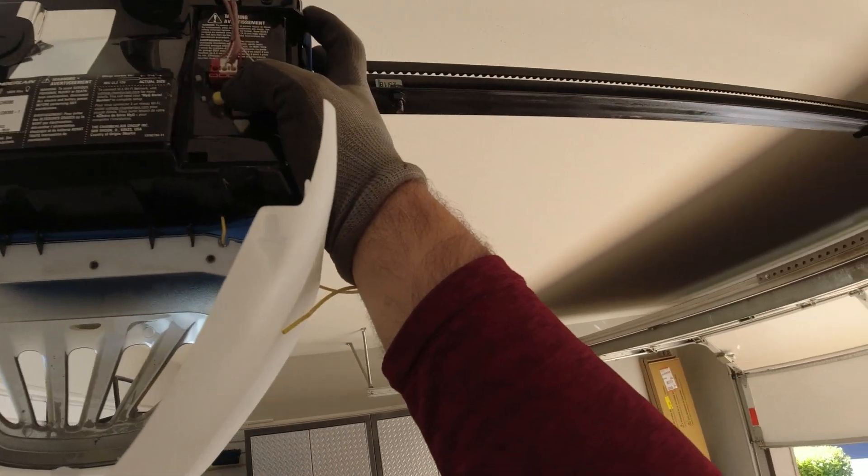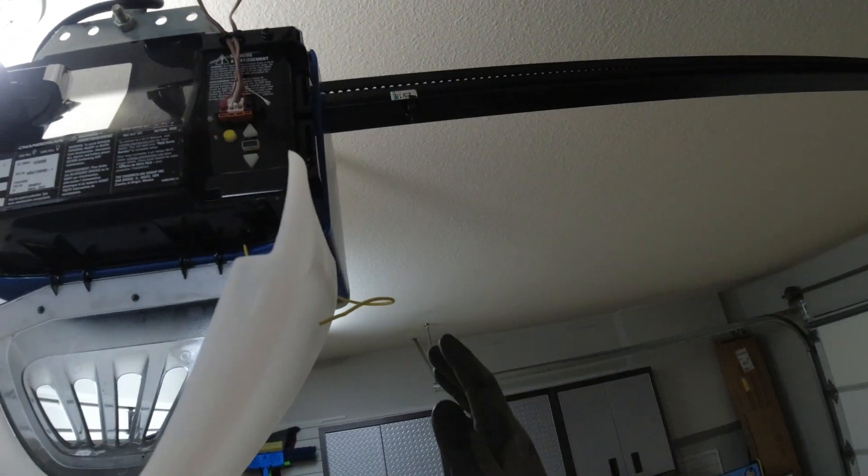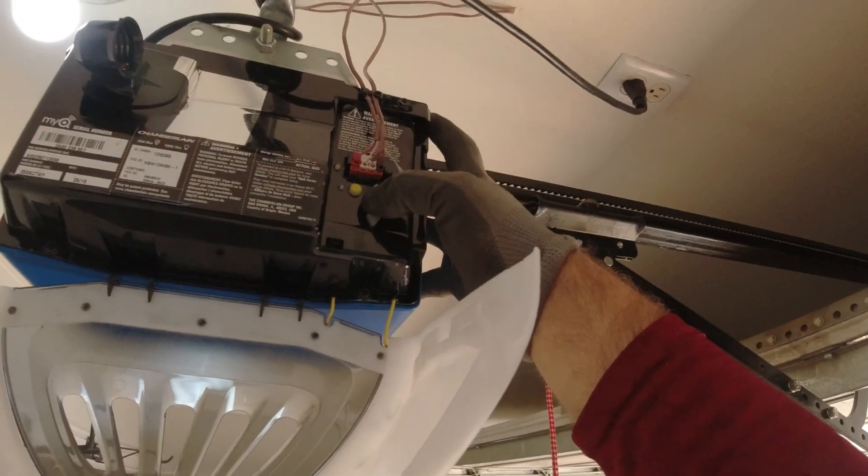Now you'll need to move on to the next step, which is programming the garage door opener. By programming the garage door opener, we will need to program the travel limits first. This is basically teaching the garage door opener where to stop once it opens and closes.